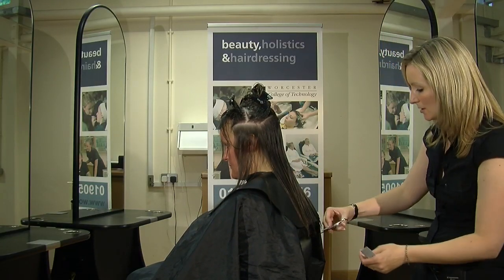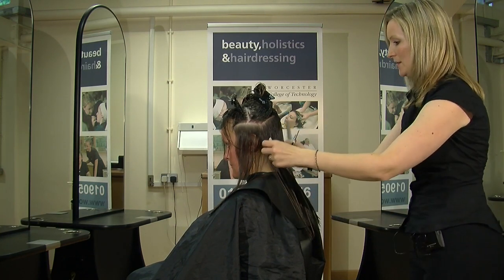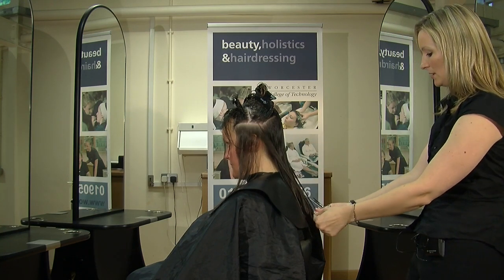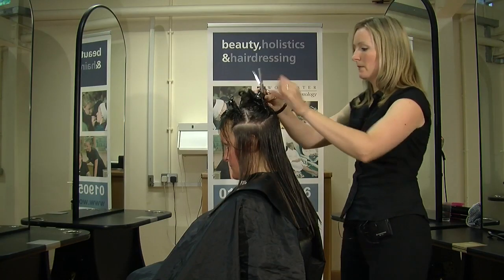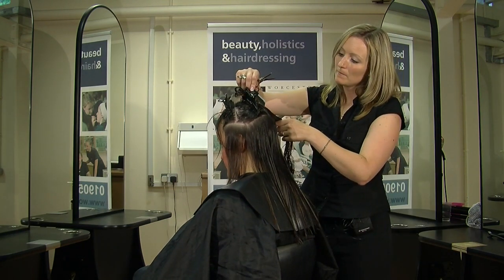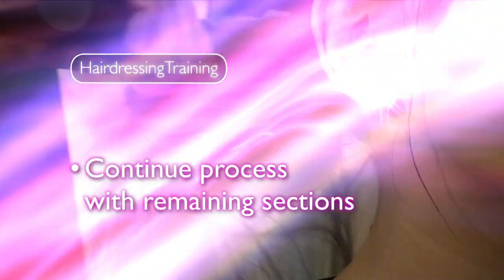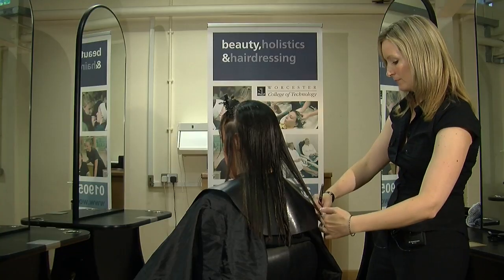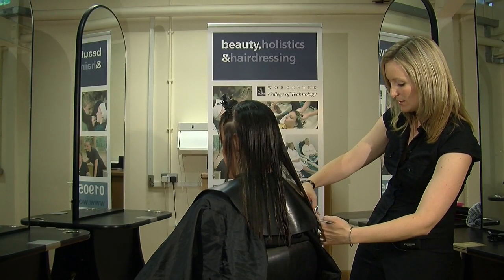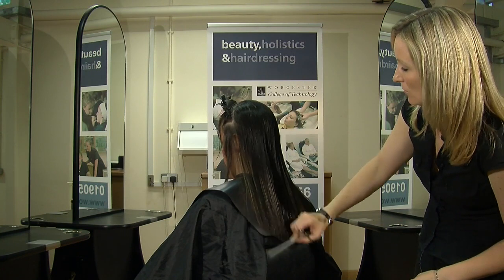Once you've finished each section, you need to go back and check. So you take the two pieces behind the ear and bring them into the middle, make sure they're still accurate, which they are. Then you're going to let down about another centimetre section. It's important that you see the line very clearly, so if you start getting little bits of hair that are drying off, just re-spray them down so that all the hair is wet.